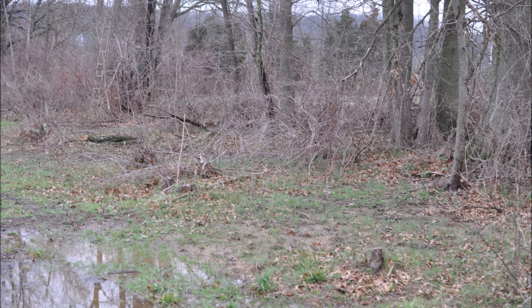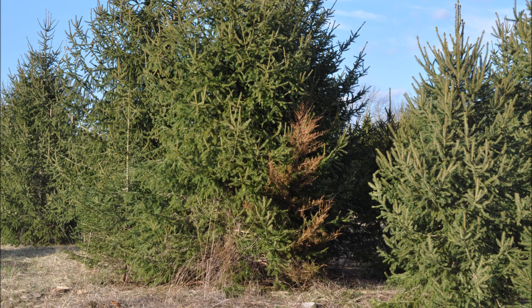You may have a hedgerow on your property like this where there are a lot of trees that have to be removed. They may be ash trees that are diseased, or you may have large spruces and pines that are straggly, and you're going to replant.